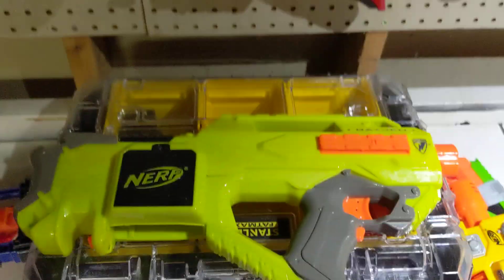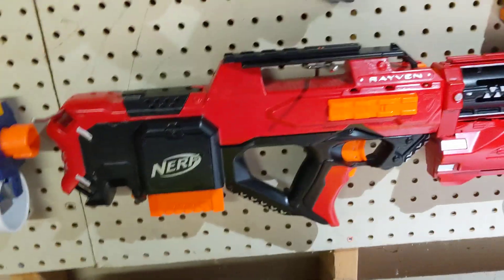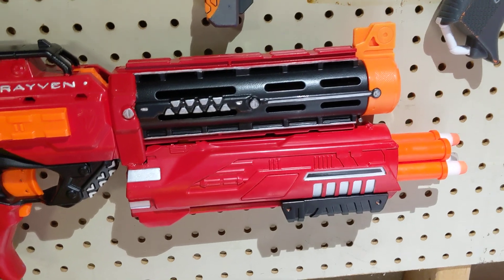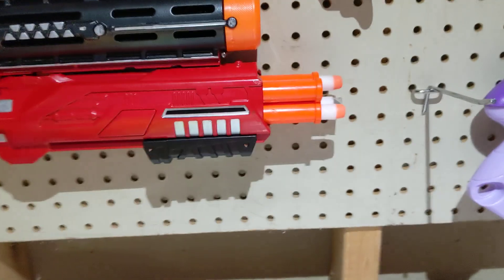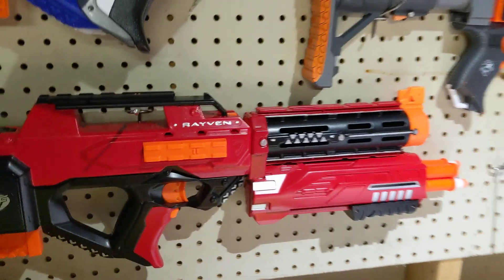This was an original green Raven, picked up at a Goodwill for a couple bucks. On the front here we've got a Recon Barrel with an under-mounted Baron, with the barrel section out of the Air Warriors Wizard, to create a shotgun effect.